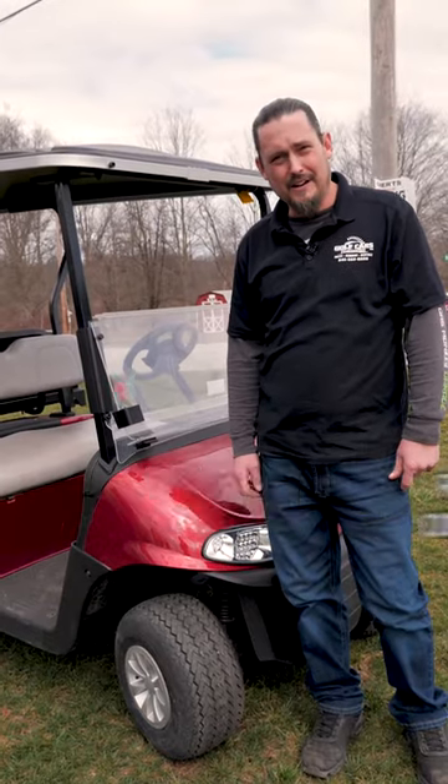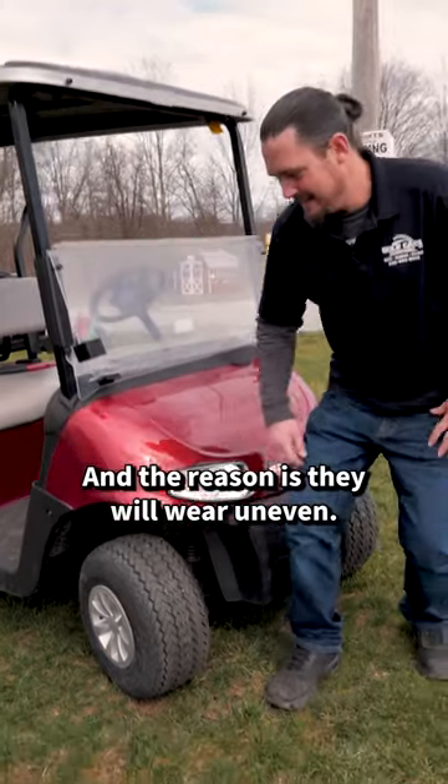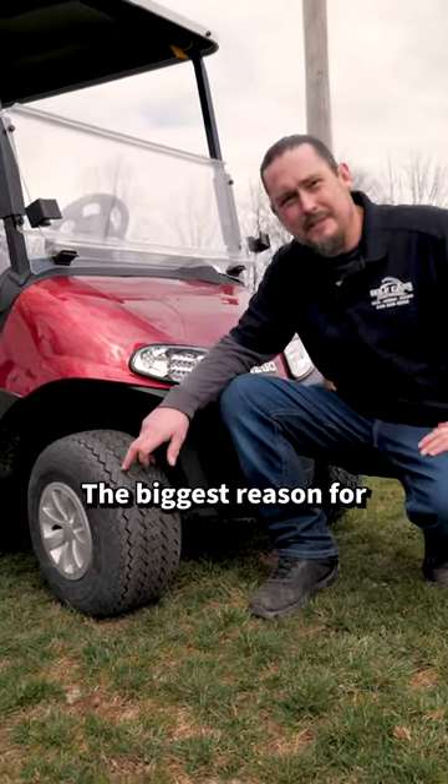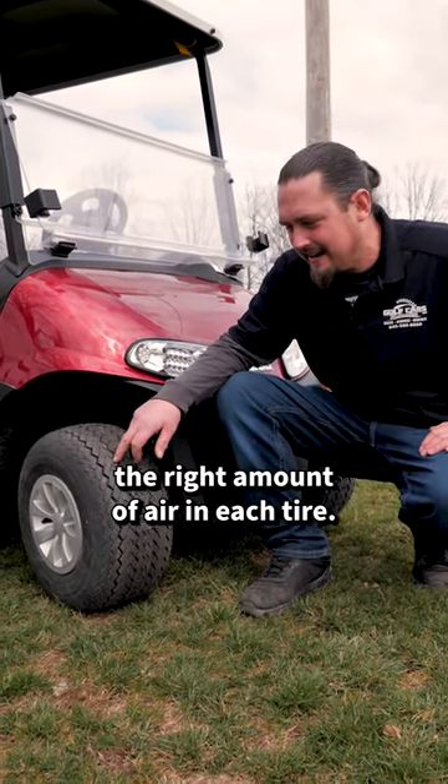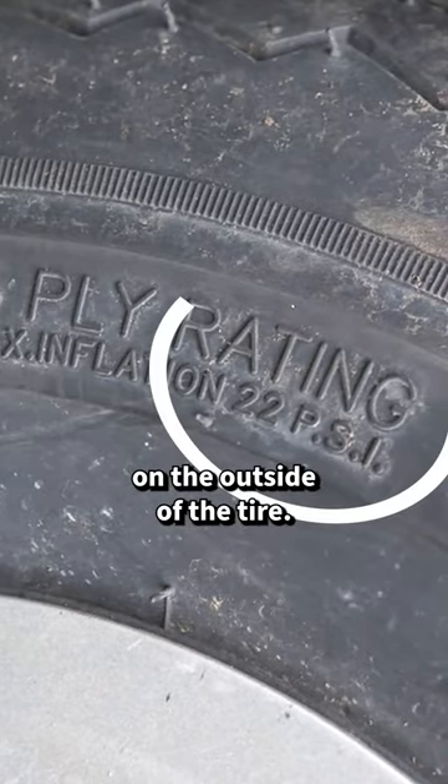Should you rotate the tires on your golf car? Yes, and the reason is they will wear uneven. The biggest reason for that is low air pressure, so make sure you have the right amount of air in each tire. That number is given to you on the outside of the tire.